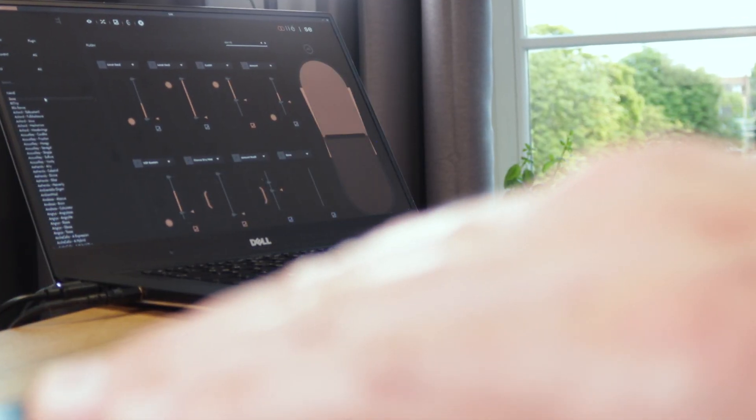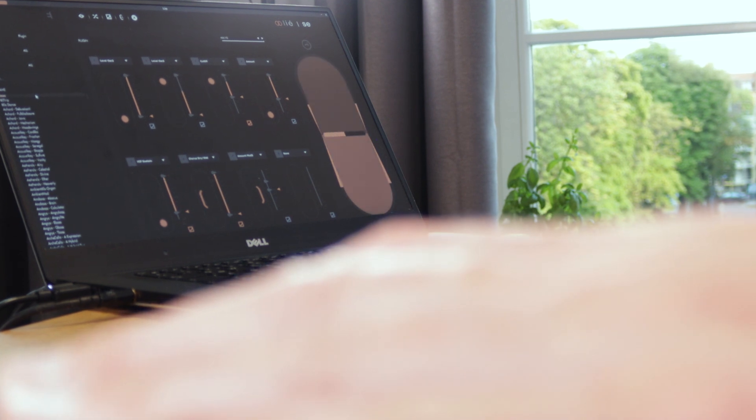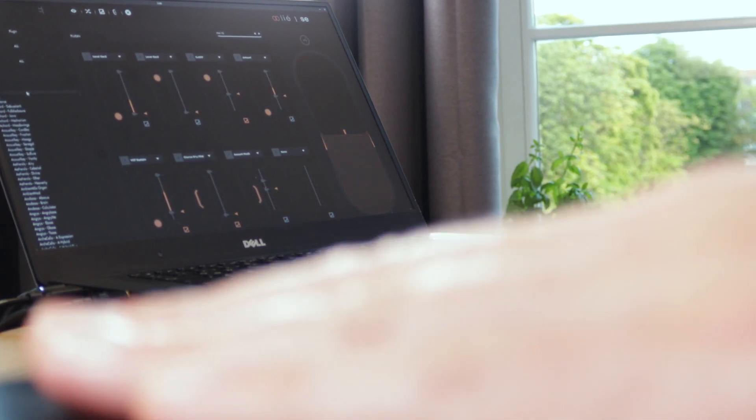We can easily recognize their current values in the scope section of Touché's companion app LIE. These different signals can be classified as four distinct axes of movement: pressing on the top, pressing on the bottom, and shifting the touchplate to the left or to the right. All four axes react with extreme precision and sensitivity, detecting even the slightest movements.